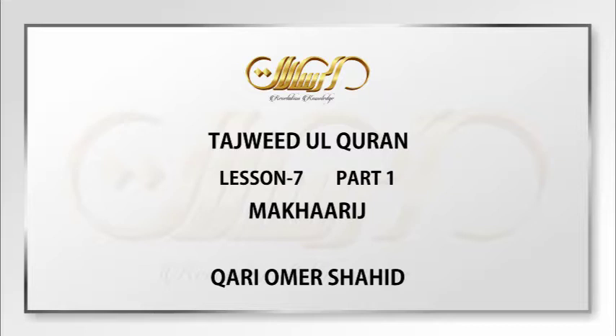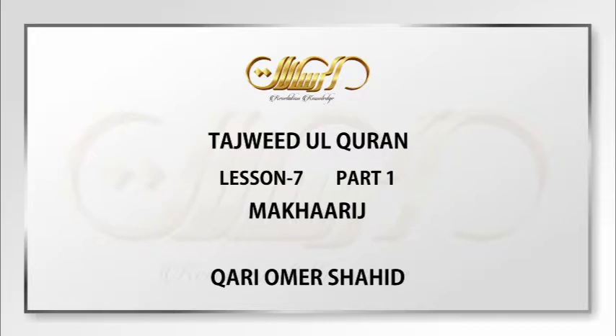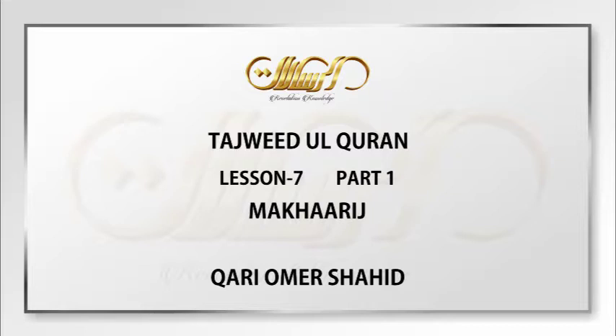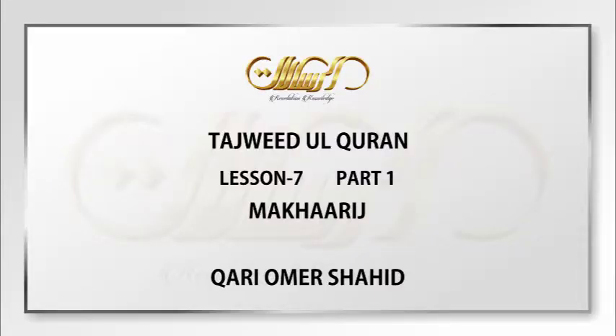The word harf literally means the side of something, but its terminological definition here is the sound which comes out of a makharaj that is either muhaqqaq or muqaddir. A muhaqqaq makharaj is one where the sound stops at specific points of your throat, tongue, or lips. If the sound of a letter stops at a specific point — at your halq, lisan, or shafatan — then the makharaj is muhaqqaq. But if it does not stop at any of these points, then the makharaj is muqaddir.